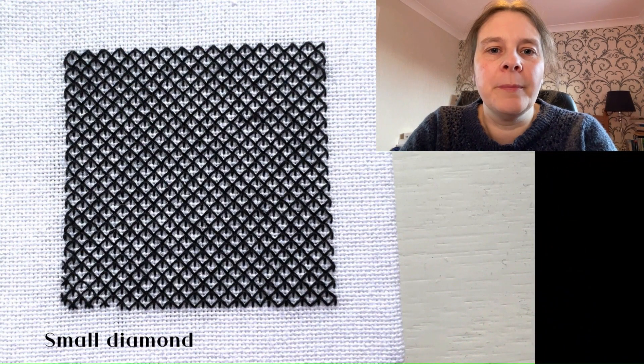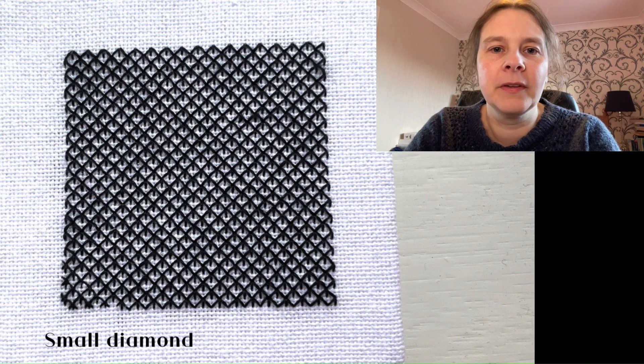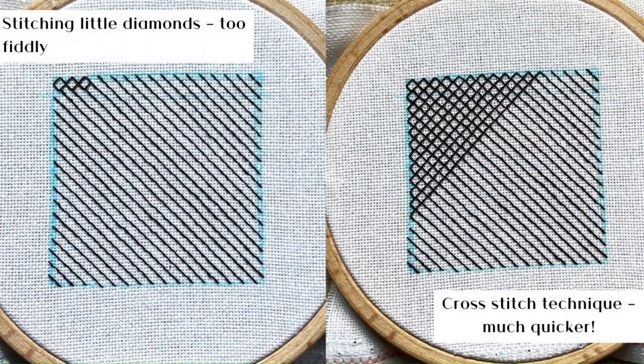I showed you the start of my black work embroidery in the last video, and this was how this small diamond technique turned out. There's a link to my blog below, so you can see the different decisions I made in terms of how to stitch this piece. It was done in back stitch, and I started by creating the diamonds individually, and then I thought, wait a minute, this is just like cross stitch. So I did all the stitches in one direction, then went back over the design the other way. It was a nice and simple design just to get started with black work techniques.